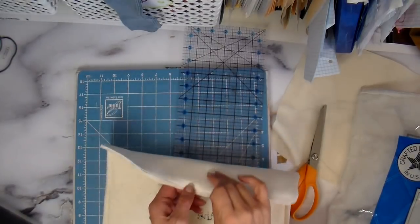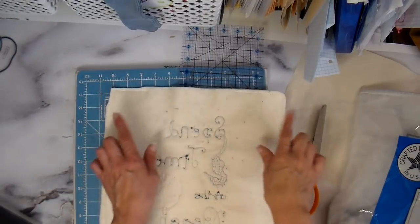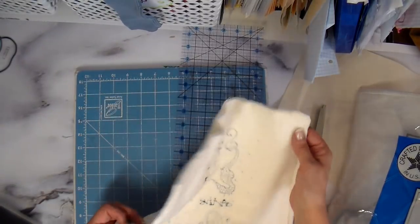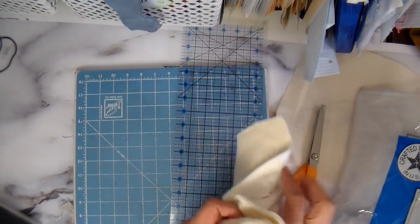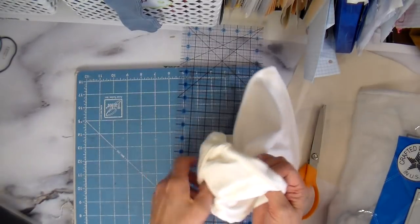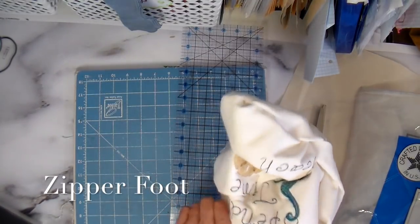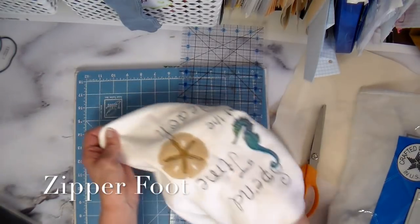I sewed the front of my pillow to the back. I used a half-inch seam allowance going all the way around and left open six inches at the bottom to turn it. I clipped my corners to get rid of some of the bulk, and now it's just a matter of turning it, poking out the corners, and pressing it. I'll leave a link in the iCard for how I finish my pillows — I close them with my sewing machine using the presser foot.